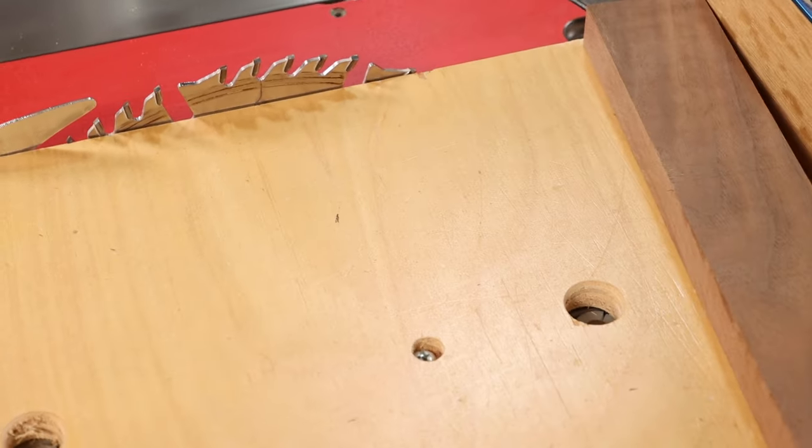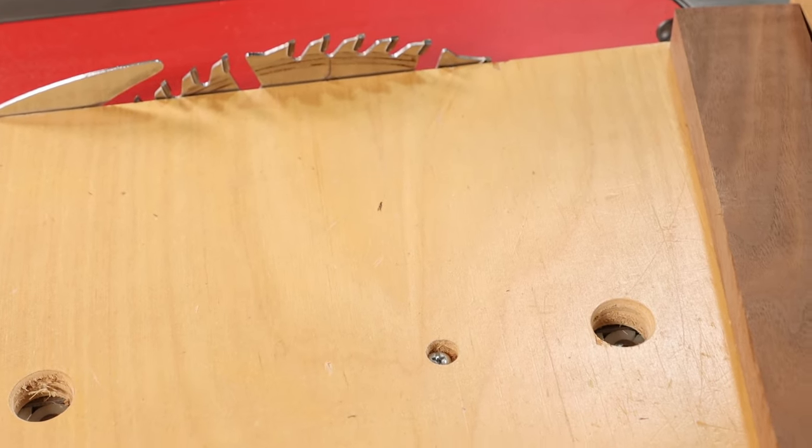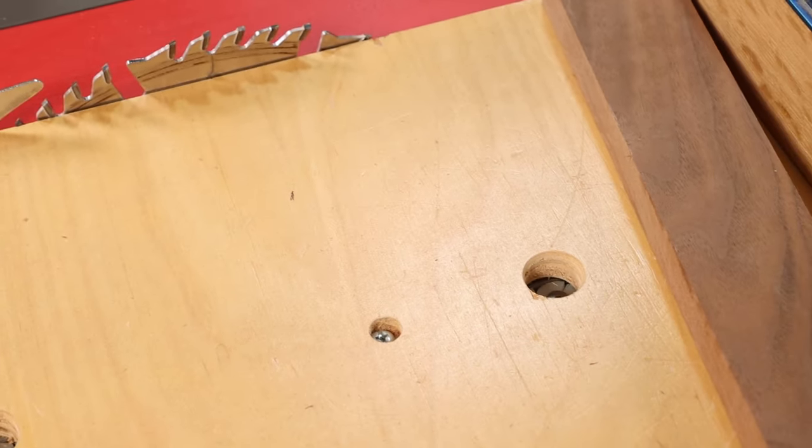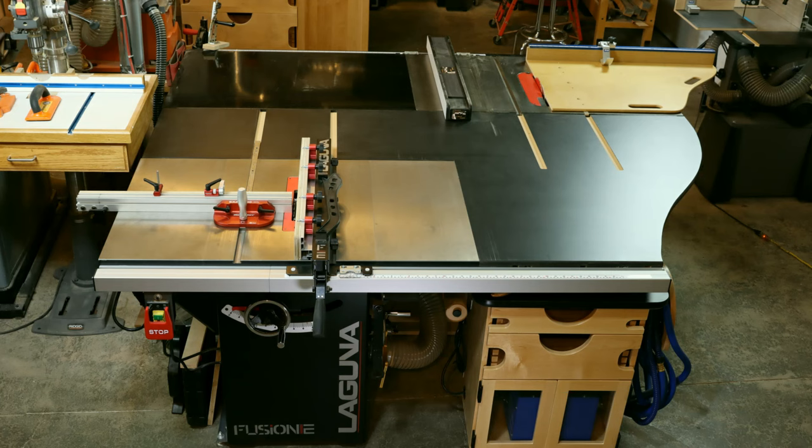This one uses an Incra slider, and interestingly it requires access holes so you can make adjustments topside. The single-rail sled I use on my SawStop, and then I have a back-to-back setup with a Laguna Fusion F2. If you want to see how to set two table saws up back-to-back, we'll link up to that video and put it in the description box as well.